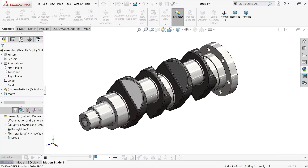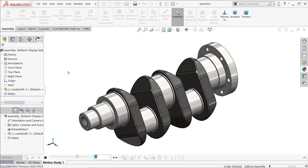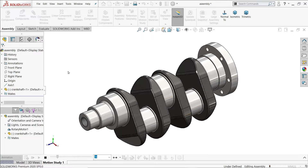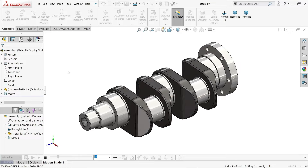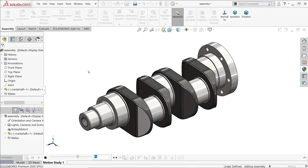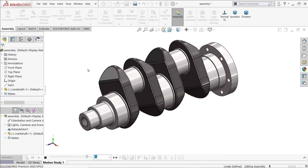Welcome back. Today we are going to create a simple crankshaft in SolidWorks with the help of 2D drawings. This is a simple exercise. You will learn some basic features like extrude boss base, hole wizard, how to use the mirror command, how to apply a plane, how to create a plane, fillet, and chamfer.